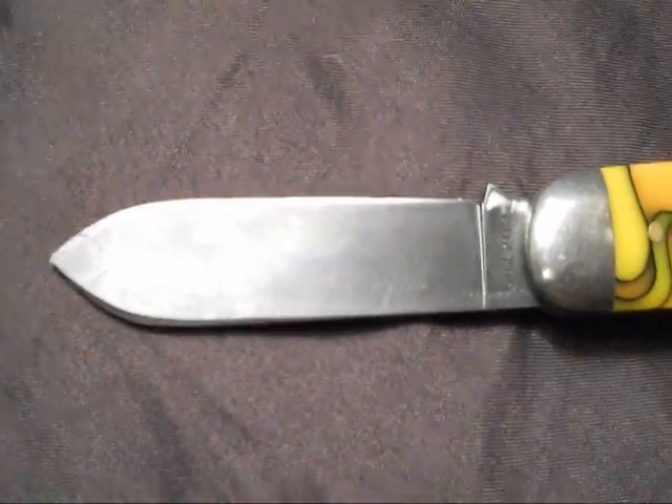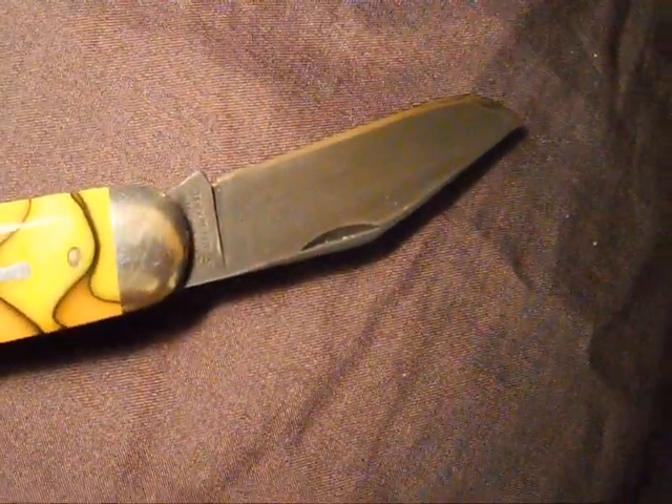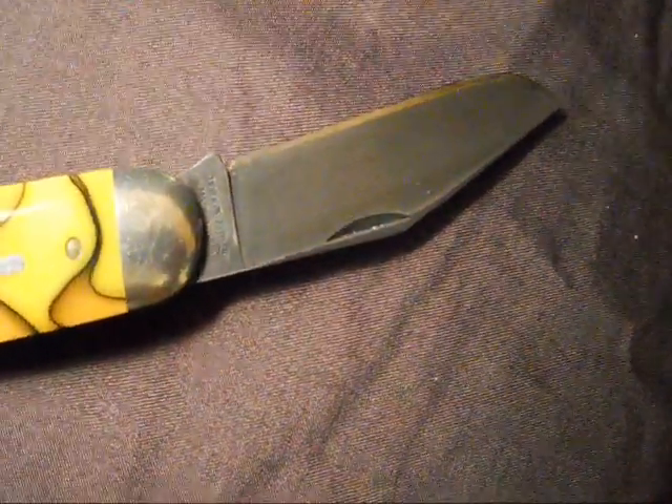So if you've got a 2-blader or a 3-blader like a stockman — this is a moose — sharpen up one blade razor sharp if you want, and keep another blade to where it's not quite razor sharp, but it can cut through stuff like cardboard and whatever you want to use it for. This knife has cut lots and lots of cardboard, and I don't have to sharpen it that often because this steel holds a good edge.